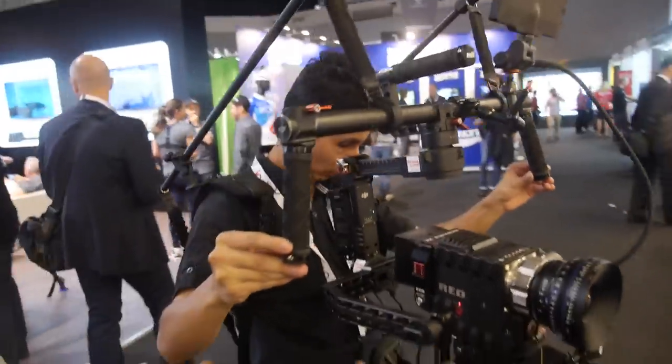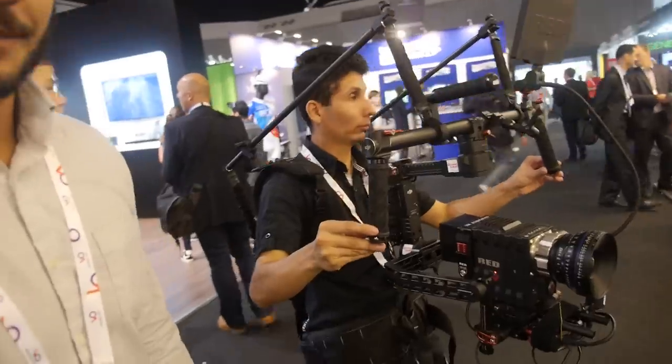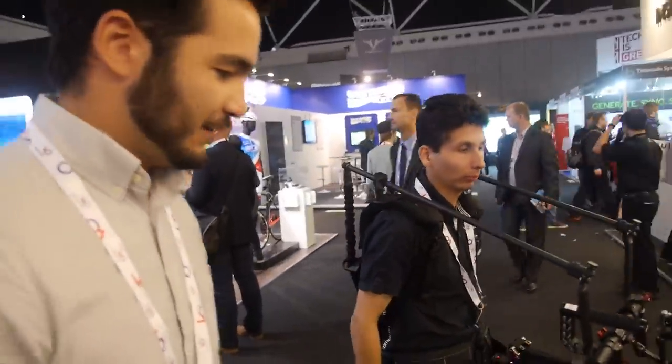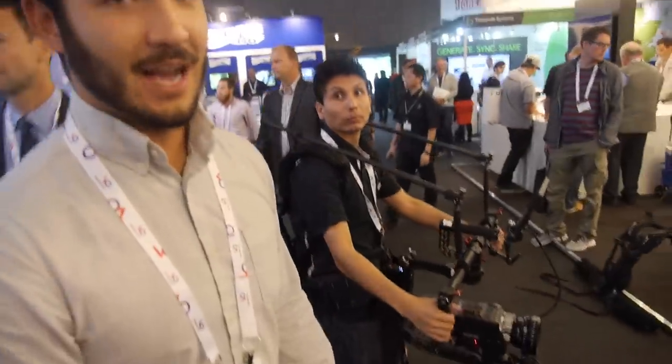It's a three-axis gimbal stabilizer — software-controlled and hardware-enabled camera system. This has been a very hot topic at IBC today.